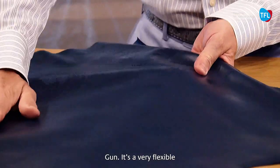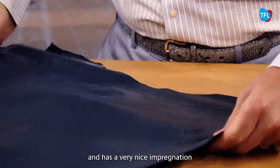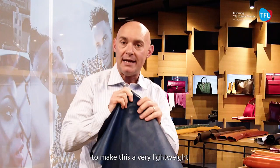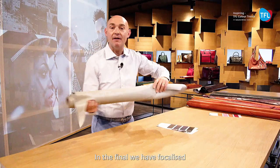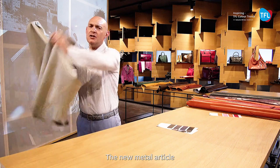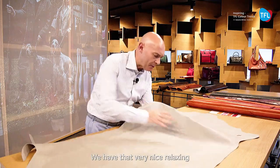The article called Gun is very flexible — it has a very nice impregnation that we have used to make this a very lightweight brush-off article. Finally, we have focused all of our interest also on the new metallic idea. The new metallic article for the next winter season is called Peltro.